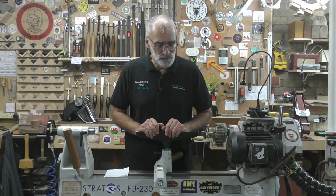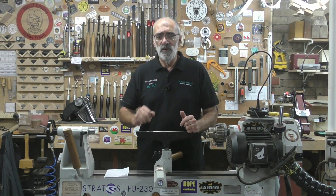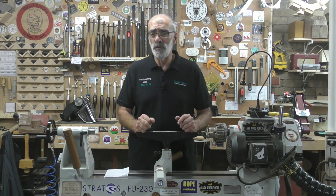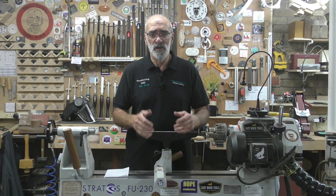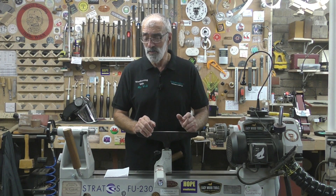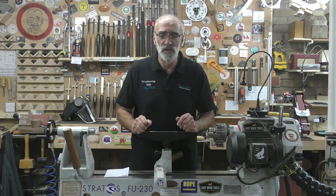Hello again and welcome. The reason I'm putting this follow-up video to my sanding video a couple of days ago so soon is a few important and pertinent questions were raised. I think it's necessary to put this video up and answer them verbally, as opposed to in the comments — which I will also do — but not everybody reads the replies or even the comments in that section.